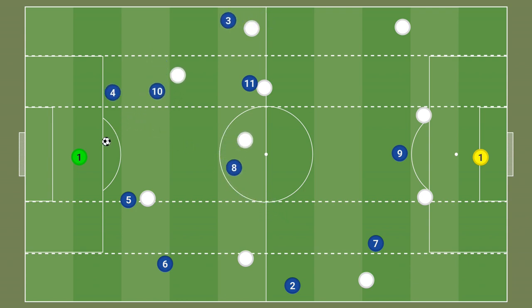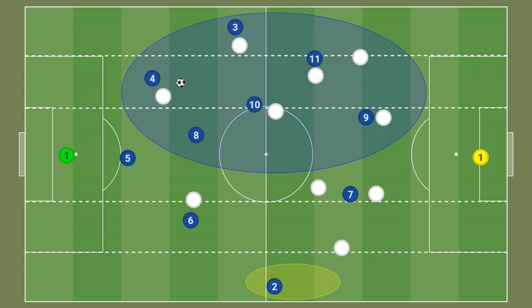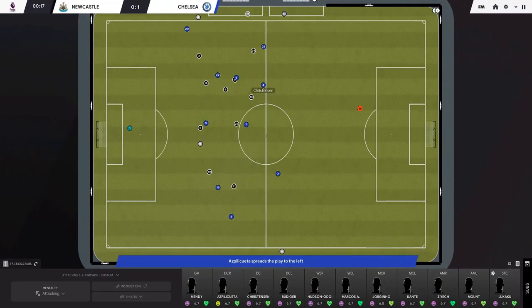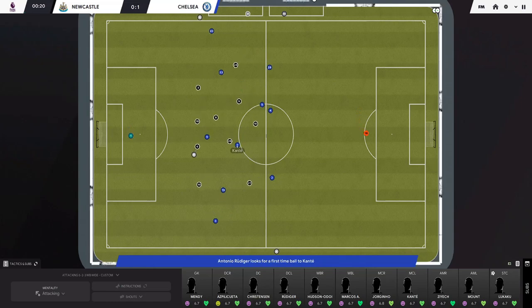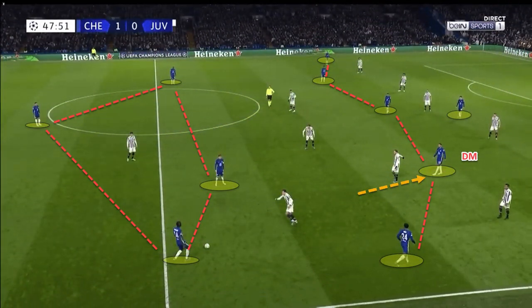They also play a number of one-touch passes, circulating the ball at pace. This is something we want to capture - we want to focus on freeing up our wing backs. It's important to overload one side of the pitch to free up the opposite wing back, who can then drive into space or be isolated in a 1v1 situation. To find the wing backs in space, we'll work the ball inside, forcing the opposition to defend in central areas, then play the ball out to the free wing back.